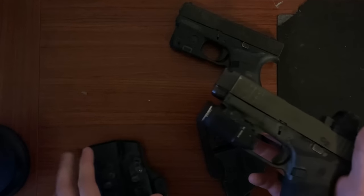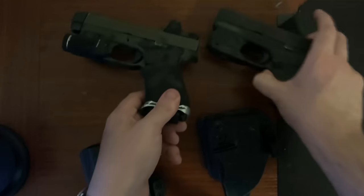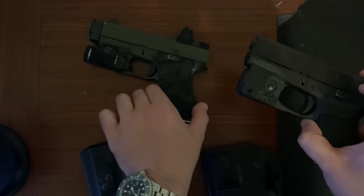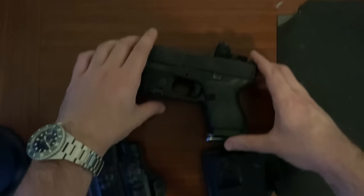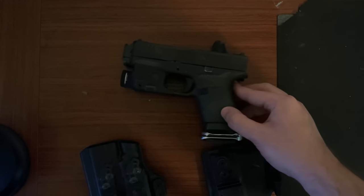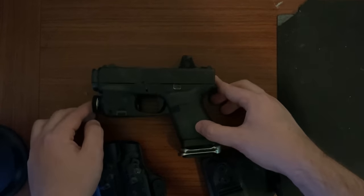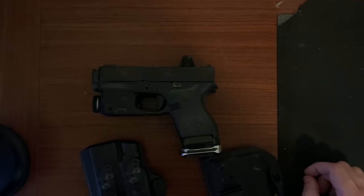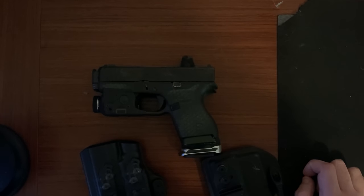This is obviously a Roland Special type build and I put my 43 here just for comparison. It's actually the 43x slide and this is the 43 slide. Here is the tiny 43 on top of the 43x. Even while being comped, the 43x is really not that much bigger than a 43, and the 43 is regarded as a tiny platform.